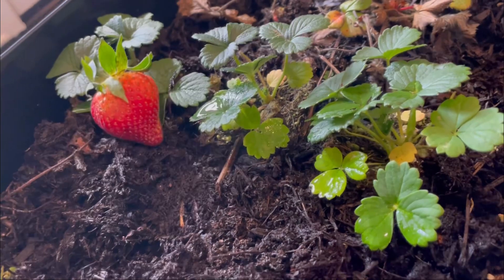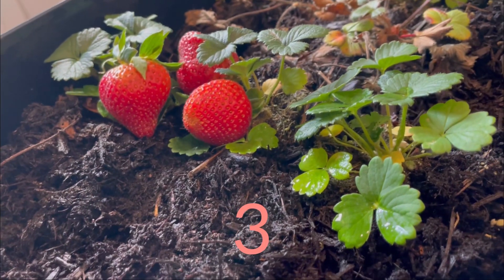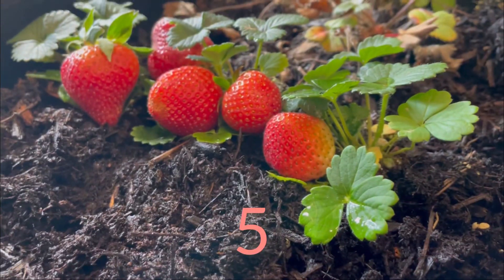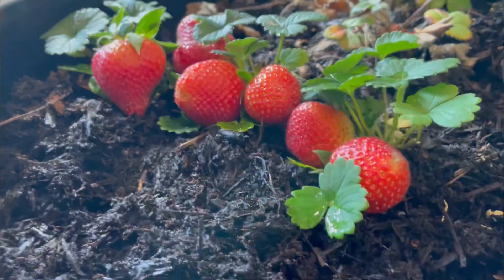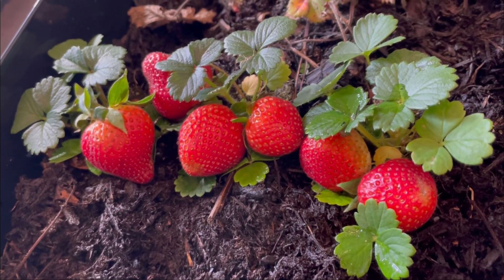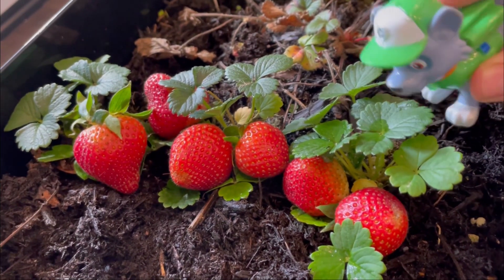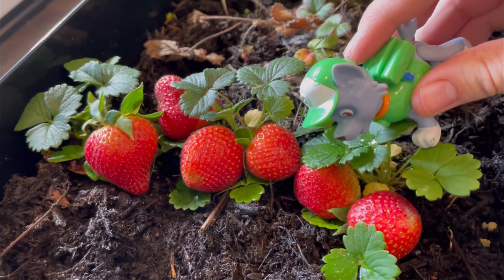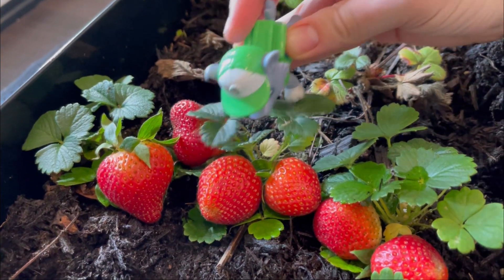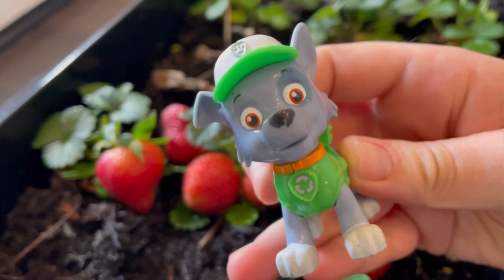Ready, set, grow! One, two, three, four, five, six beautiful strawberries. Wow, they look so yummy. Look at these strawberries! Oh my goodness. One, two, three, four, five, six. Wow, great work friends.